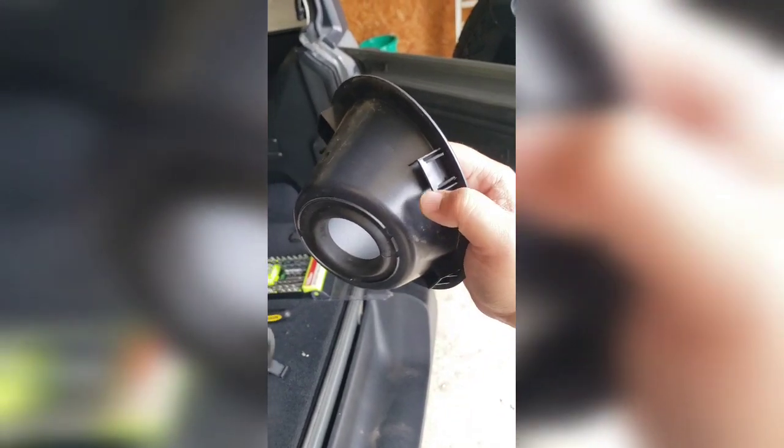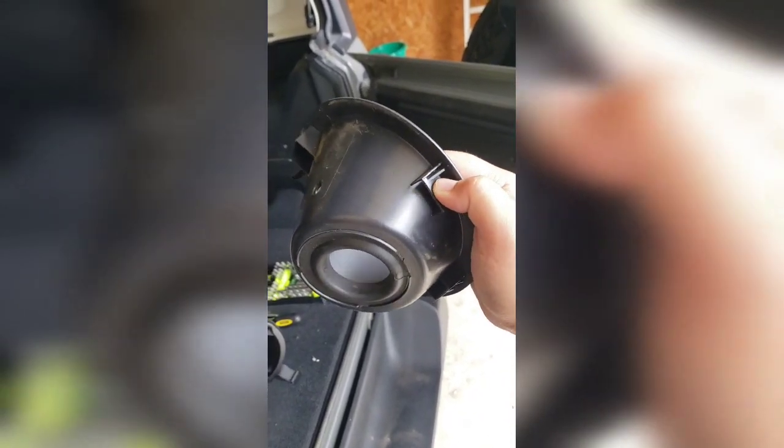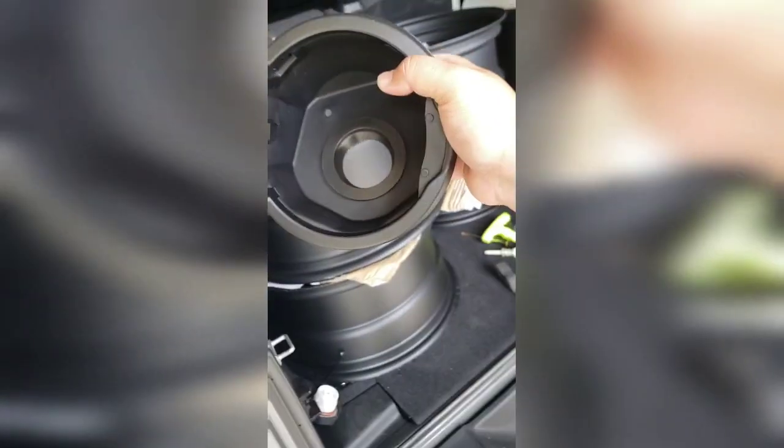There are the four latches I was talking about - you just press them in. They're like a spring latch. Put the gasket inside the new cover and there are four clips to go back in, so make sure you match those in.